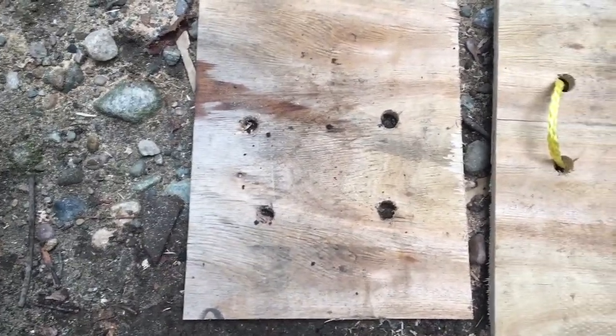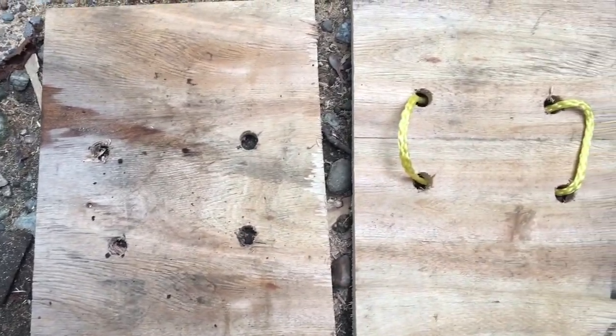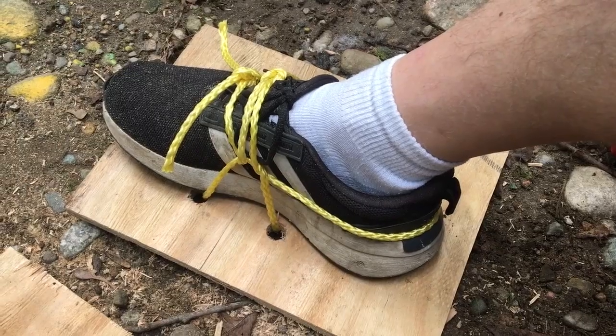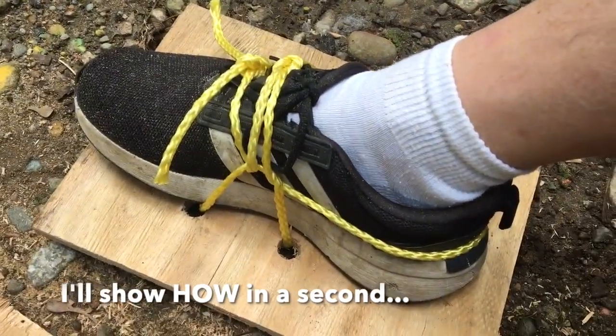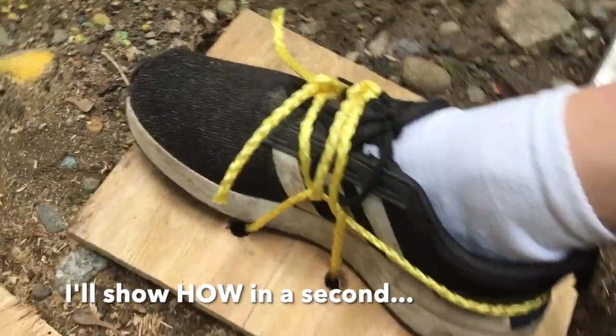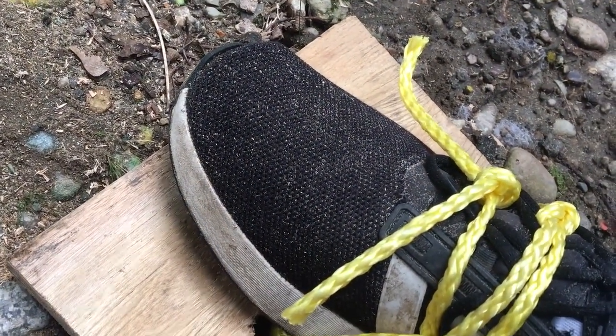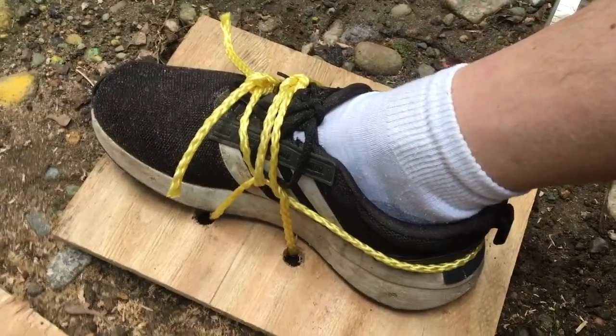You can see I drilled the holes, and in this one I've threaded the rope through. It's one piece of rope that's tied underneath and connects. When they are done and tied, they kind of look like this. You do intentionally want your toe over-extending to break the suction of the board against the mud when you walk.